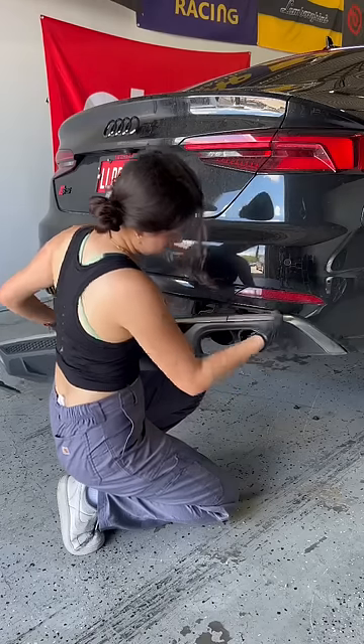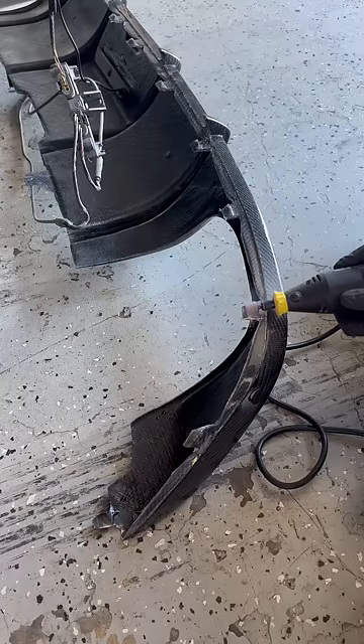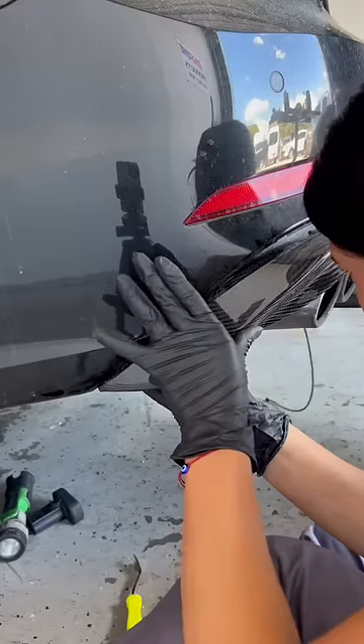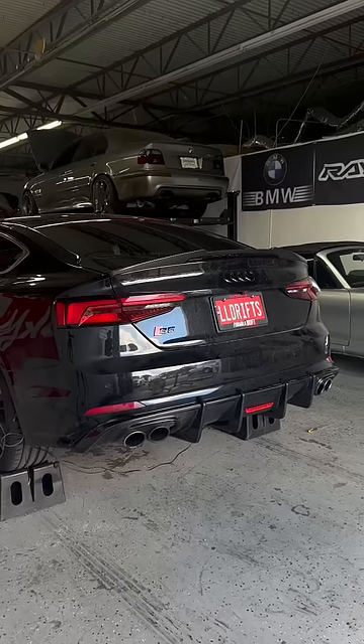Last but not least was the carbon diffuser. After test fitting, I realized the tabs were way too big to fit on the factory bumper, so I shaved them down a bit, then installed it. Here's the final look — I think this rear end looks completely different and I'm really happy with how it turned out.